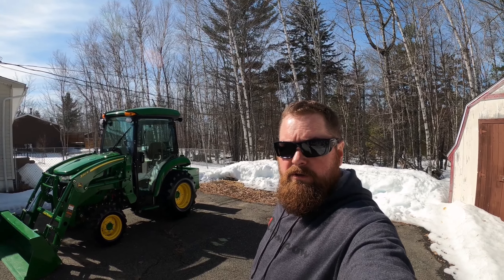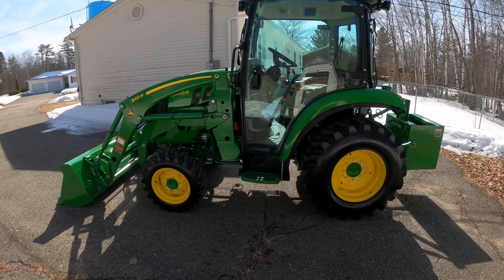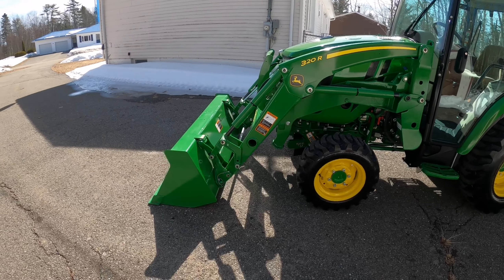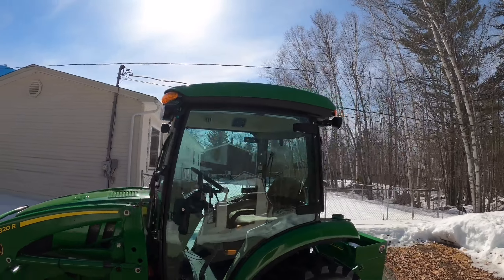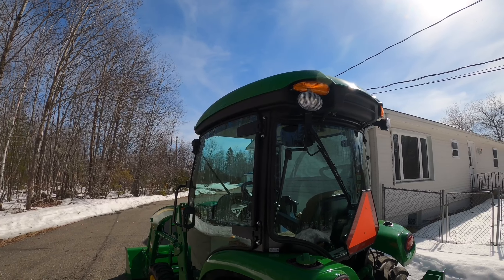This is a 2020 John Deere 3 series tractor, the 3033R with the factory cab. We'll do a quick walk-around, go over some of the features, and jump in the cab. We ended up getting the industrial tires with this package - it's a good all-around tire for just about everything. We've got the factory cab, the 320R loader with what I believe is right around a 70-inch bucket, and work lights front and rear. We're going to add LED light bulbs - you can get them off Amazon for about $35 for a pack of two Canadian.